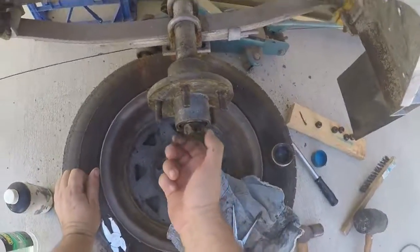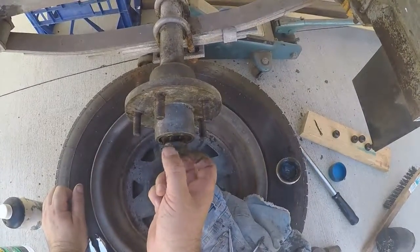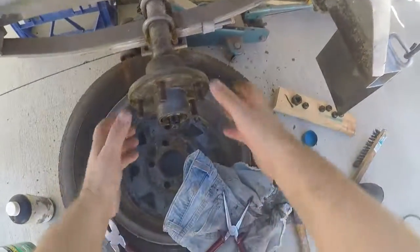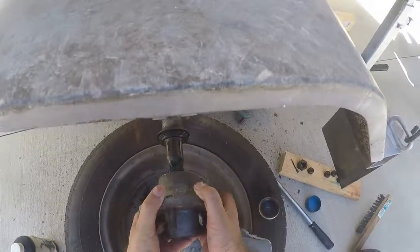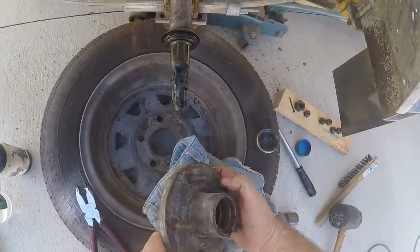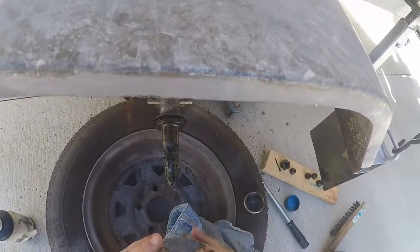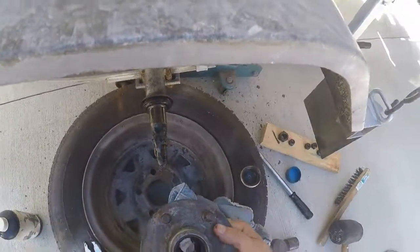It should be just finger tight. Not the guy who had it too loose — whoever had done it last. That's what I like about doing things myself, because you know it's going to get done right. Once you just slide off — there's one bearing out. The other bearing is in there, in the seal.